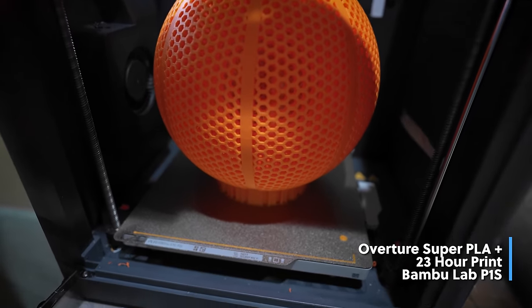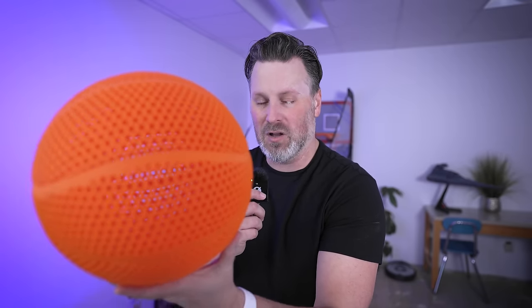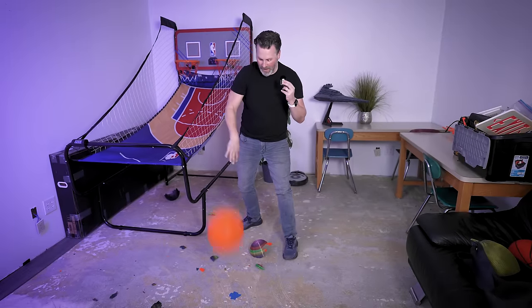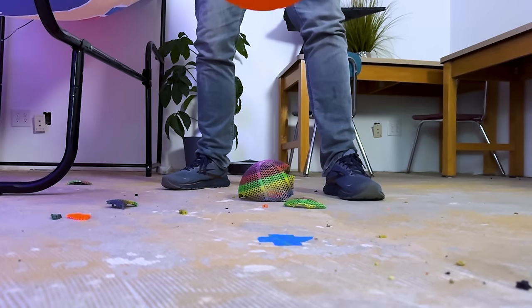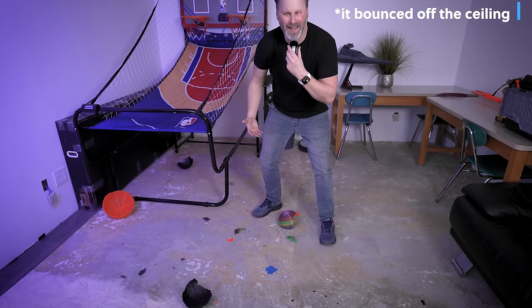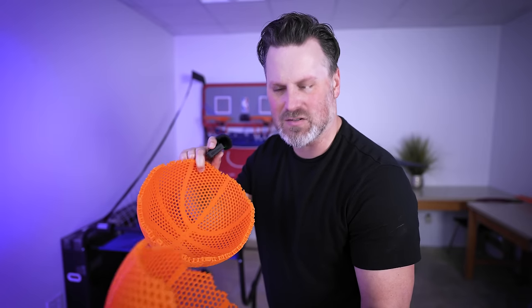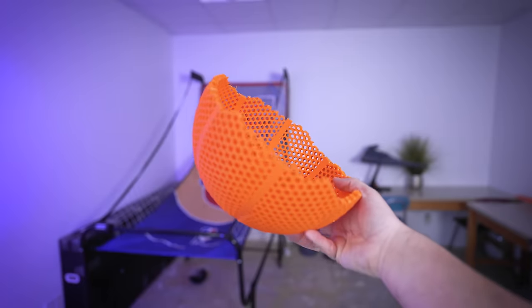The next one is the Overture Super PLA Plus, which is what I saw blowing up on Instagram or TikTok. I ordered some off Amazon and it prints just like regular PLA, but should be a lot more durable. It was doing really well for a few bounces and I was extremely impressed until it just cracked. Clearly we're not going to be playing basketball with this one. I'm wondering if the size and weight is just too much, or if the internal lattice structure contributed to it.